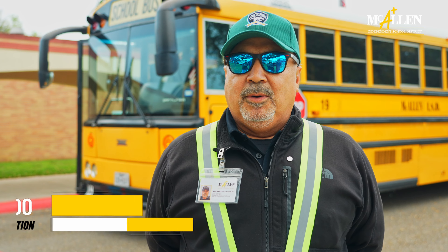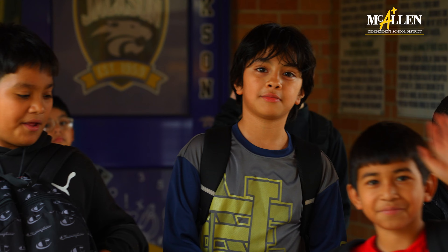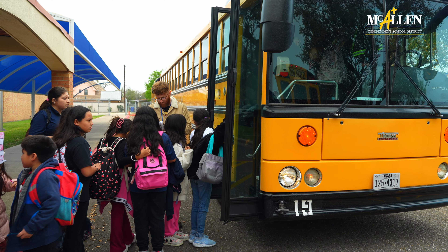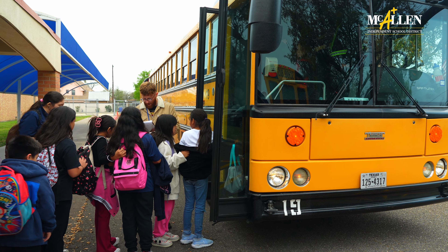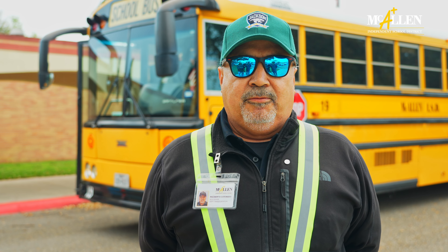Today we're going to perform a school bus evacuation drill in case of an emergency. It's very important that students are aware of the different emergency exits. They'll have a general idea how to evacuate a bus in a safe, clean manner. We're going to pretend that there's either an accident or a fire.